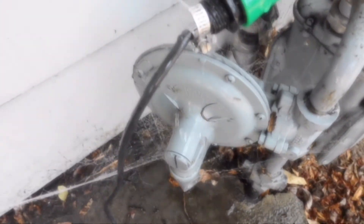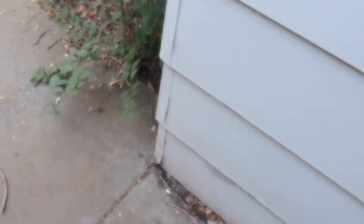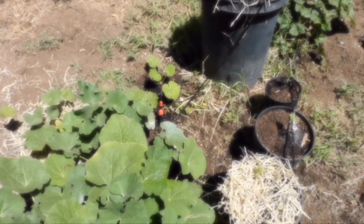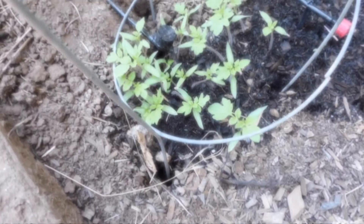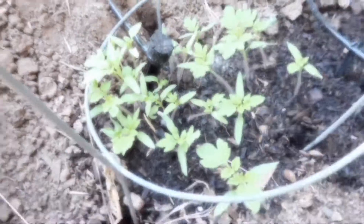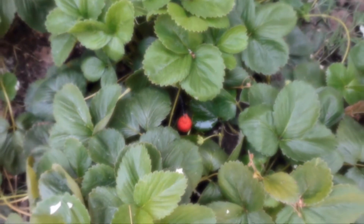There it is — it turned on through my phone. There's a little leak, but it's on. The hose goes through here and out to the garden. You can see it's just watering — the tomatoes are getting water, and the strawberries too, same sprinkler system.